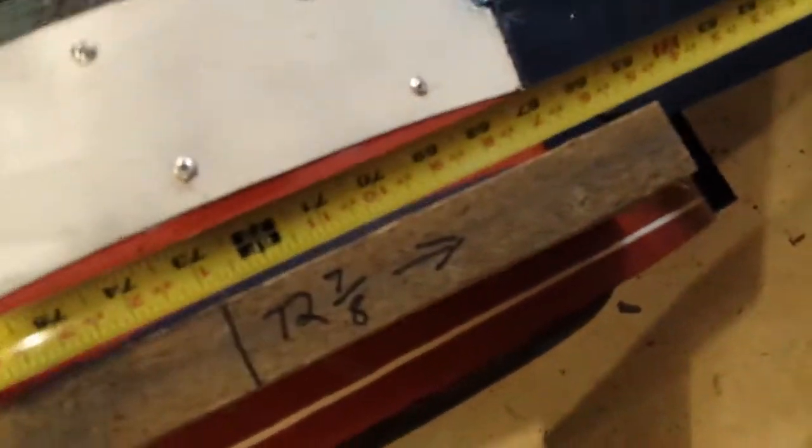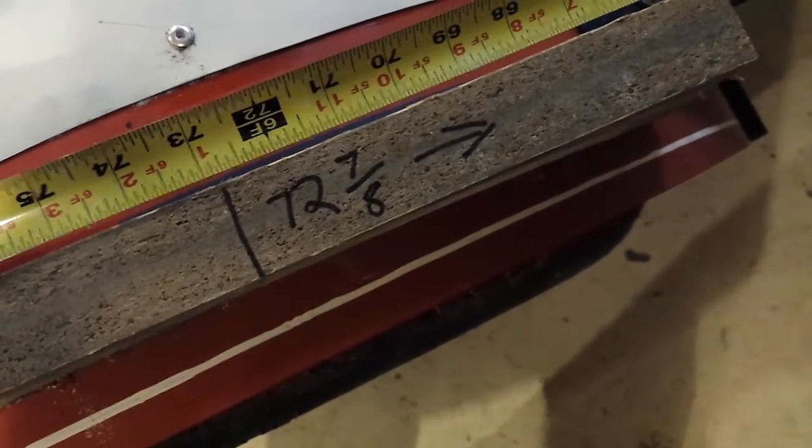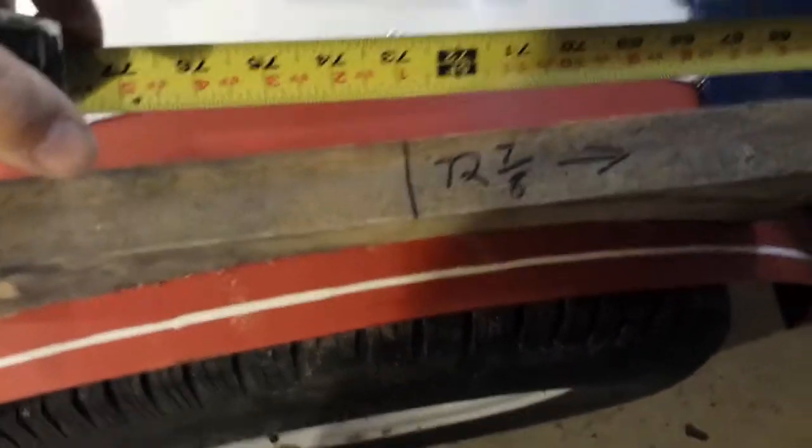Okay, I wanted to show you this — remember it for later, you'll see where I'm going to use it. I've measured from that end down to the center of this board and put a line there. It's seventy-two and seven-eighths inches — that's straight above my axle. Remember that for later.